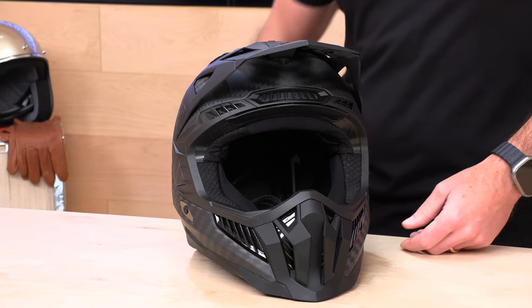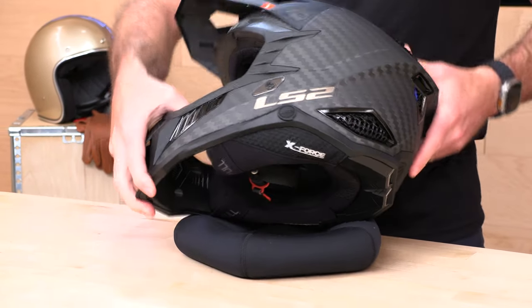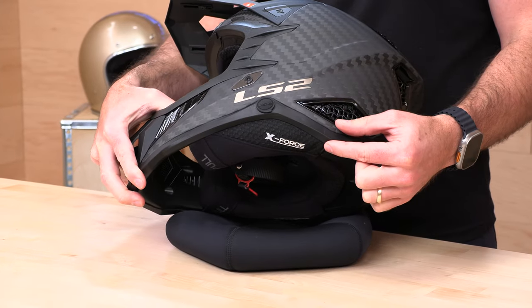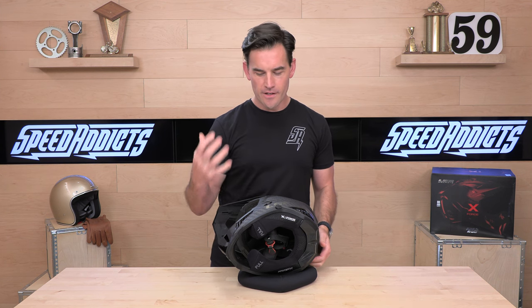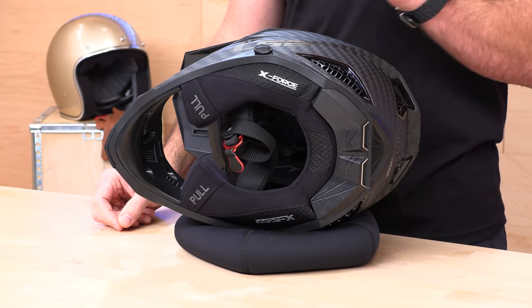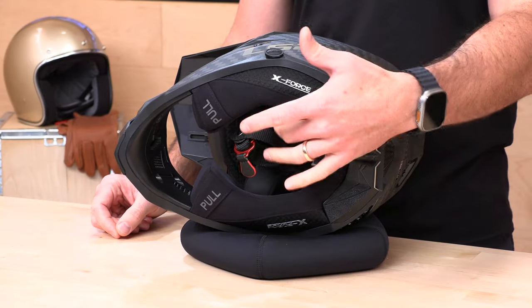Let's flip this over and check out the interior. It's a well-appointed interior with X-Force branding underneath. There's a button on the side that appears to be meant to hang your hydration hose and route it to the back of the helmet. It's still early days on this unit, so we're waiting for more info from LS2. The helmet is ready to receive a universal comm system of your choice.